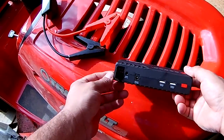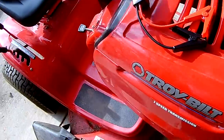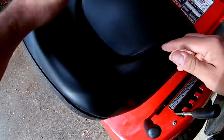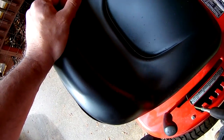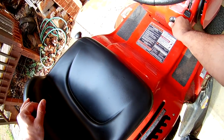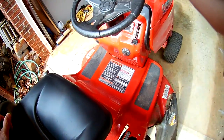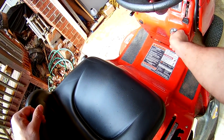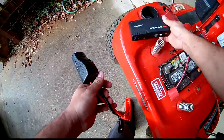Here we have the jump starter by Viki Pro. I'm going to show you how to use it on this lawn mower — the battery is completely dead. You can see that it doesn't do anything when you try to start it.